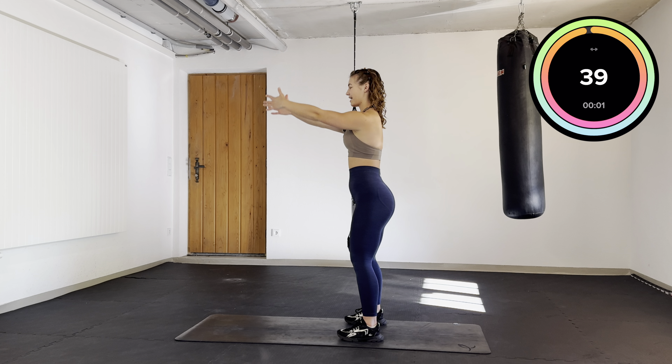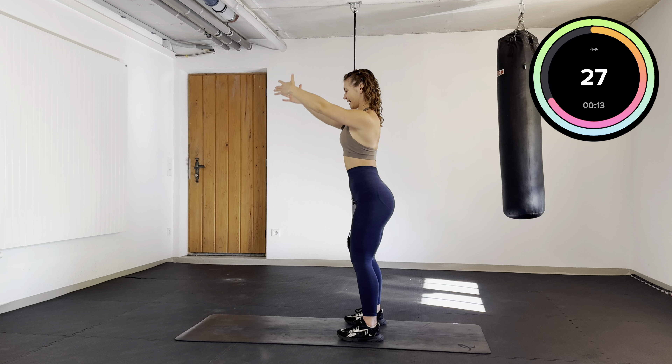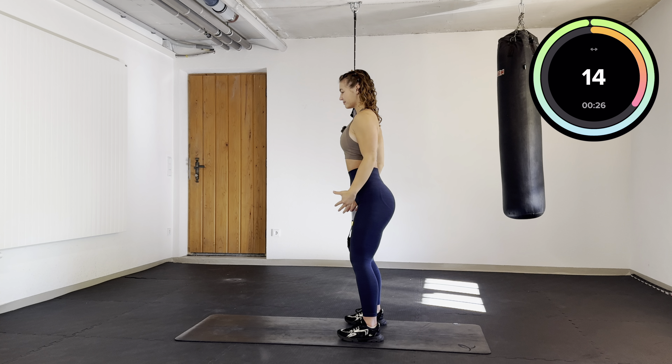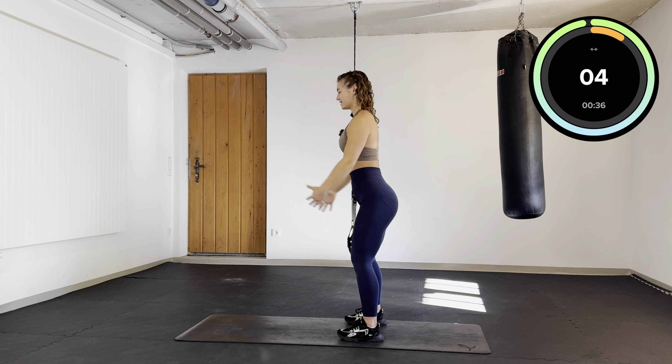Same thing — front raises. Keep your thumbs up. Always try to keep a straight back. Keep it going.